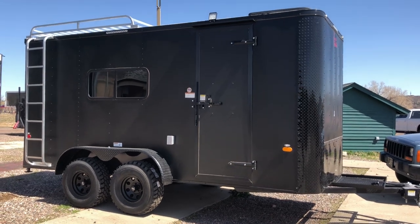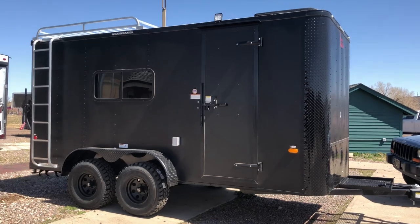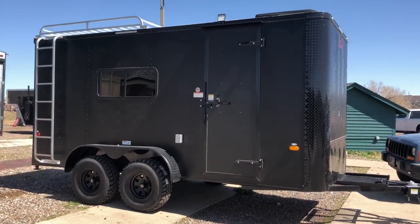Hey everybody, it's Colorado Trailers. Wanted to show you guys another off-road trailer we've got in stock on the ground. This is a 2018 7x16 off-road trailer in the matte black blackout package.